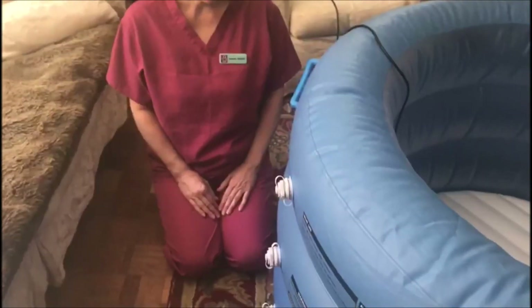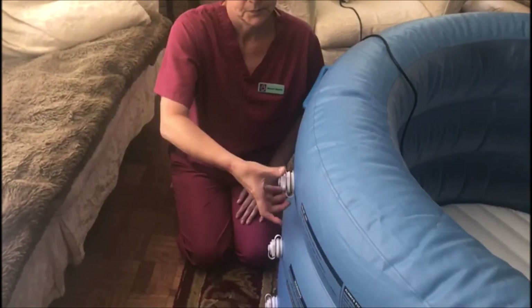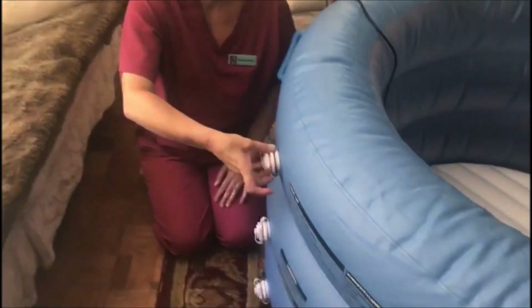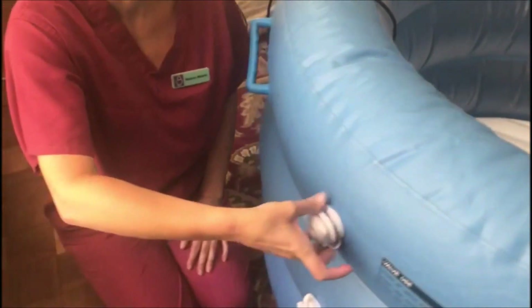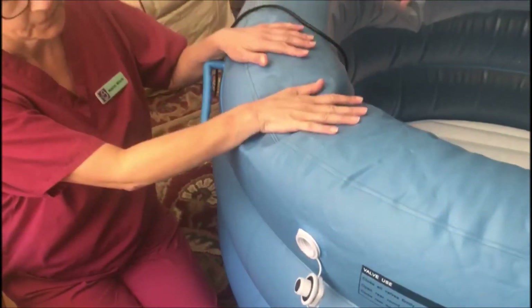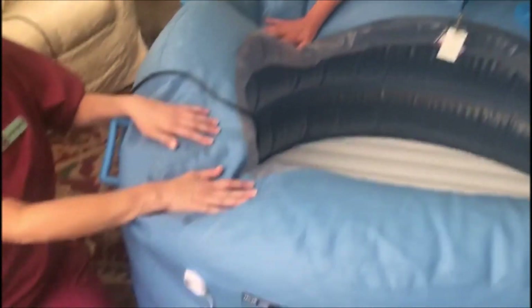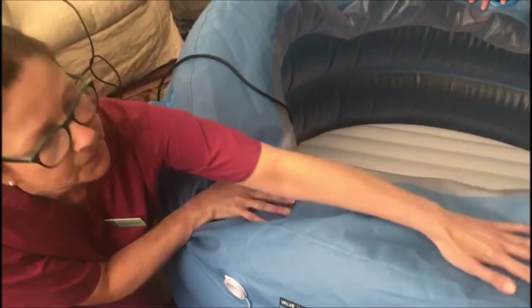When you come to deflate the pool, do the opposite to inflation — start at the top ring and deflate using the large opening. If you can gently press the air out of the pool, that will hasten deflation.